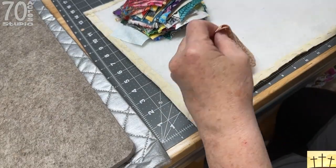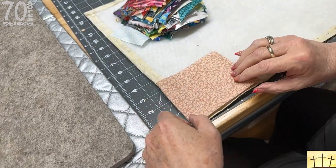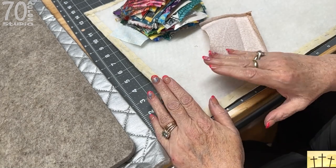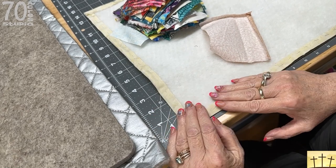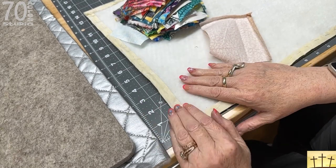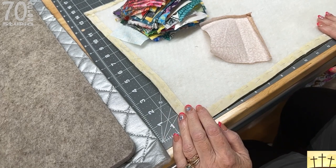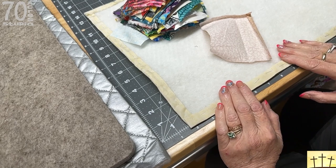I'm left-handed so you might want to start at the other end. Your piece of backing will be oversized — you need to trim it down to 16 by 41 inches. Then you are going to fold up and iron a half inch all the way around — a half inch hem. Then you're going to take your piece of batting and make sure that it fits in here; if it doesn't, you're going to trim it down.